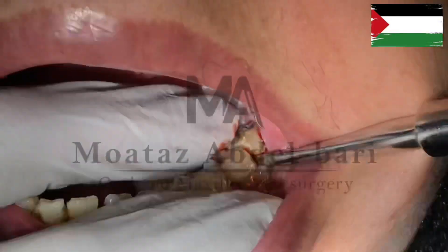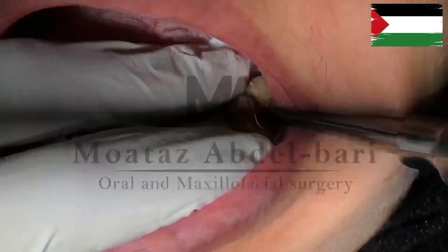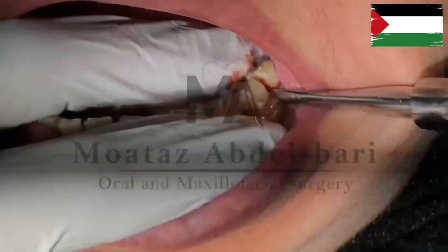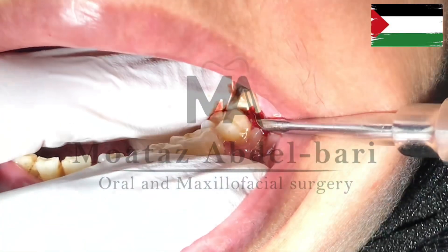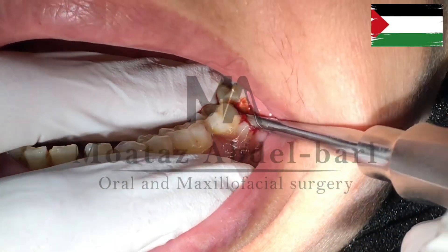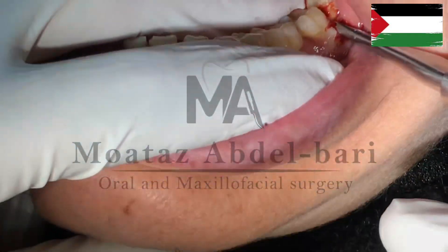As you proceed, you will observe the elevation if there is no distal lock distal to the lower third molar being extracted. Continue the movement, feeling for relaxation and leverage, and pay attention to stop if you feel any resistance until the tooth is fully extracted.